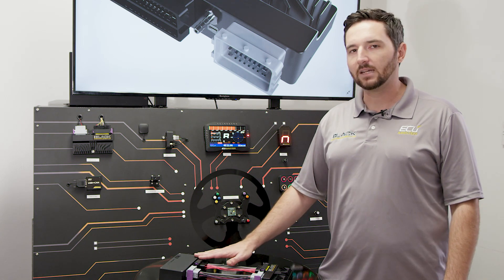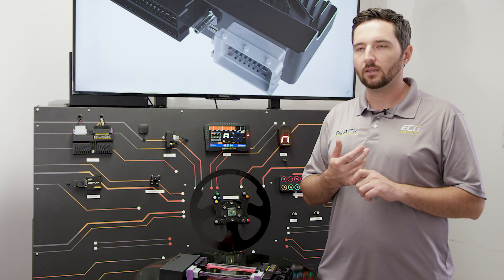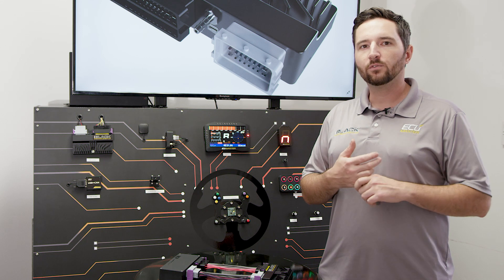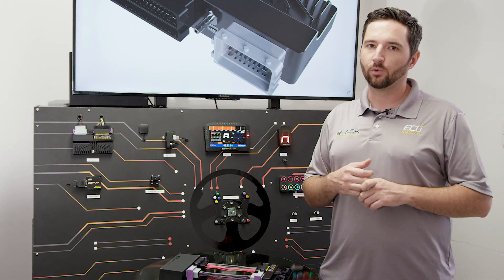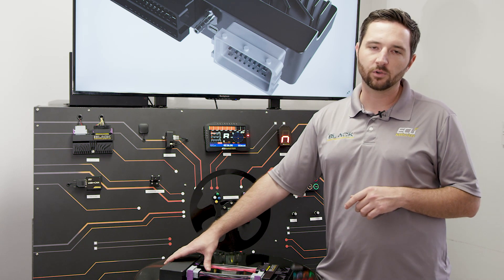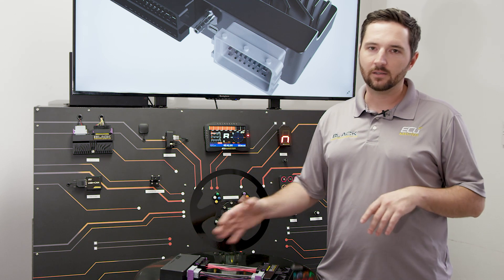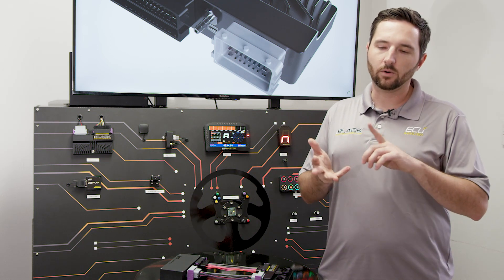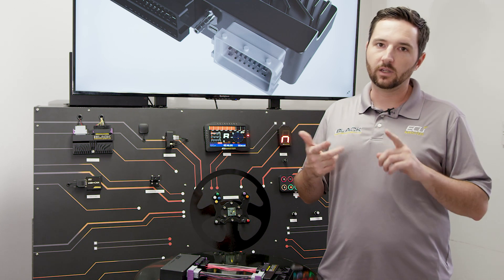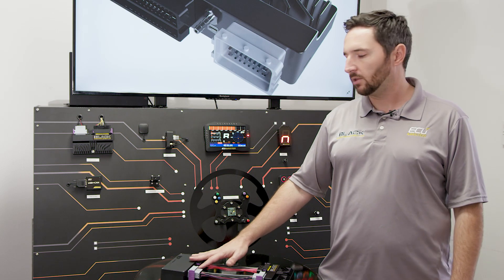We've designed this adapter around engine swap applications. With the factory VVTI, Toyota and Lexus used a kind of proprietary network for their gauge cluster, which we have not added support for yet — we will eventually. So if you're swapping this into an IS300 or GS300, this will not control your factory cluster. But if you're putting a VVTI 2JZ in any other chassis — an older JZX90, Mark III Supra, Mark IV Supra, 240, BMW, FRS, whatever — you can retain all your factory gauge cluster compatibility.